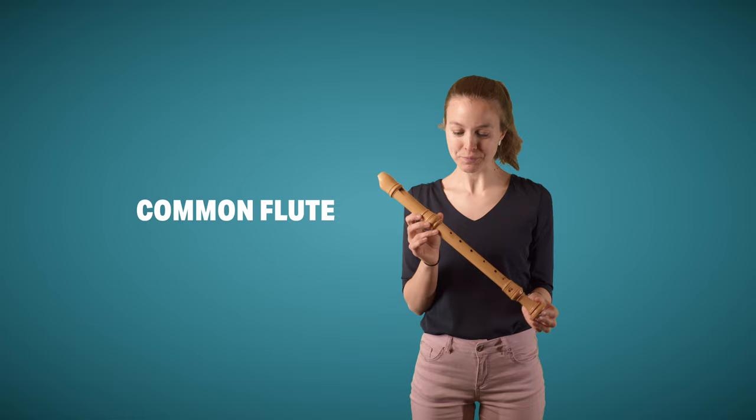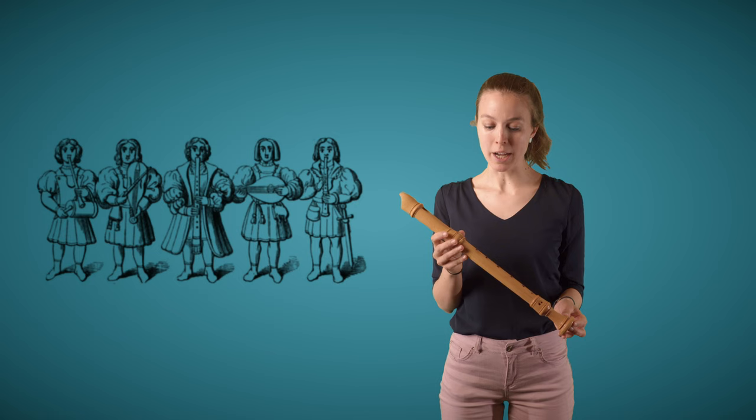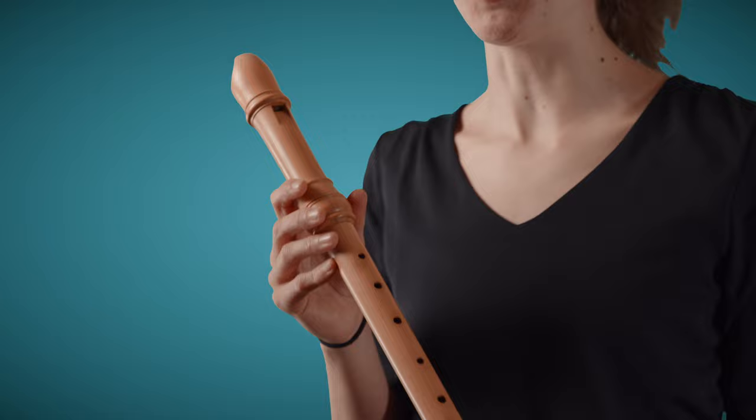We can trace that word back to Old French or Middle English, where to record meant to remember, or to recite, or repeat — which is exactly what minstrels, so musicians in the towns or at the courts, would do using instruments like the recorder: repeat melodies that were often passed on orally.